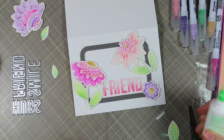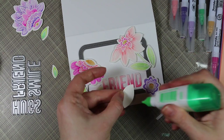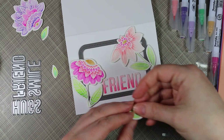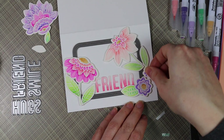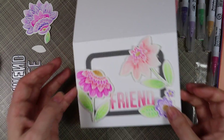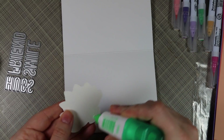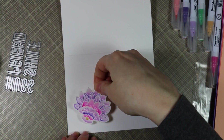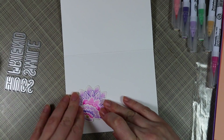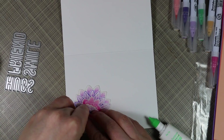I decided to keep everything contained within the frame of the outside of the card. I saved the last large flower and leaves for the inside of the card, and decided not to stamp any sentiments — just this gorgeous flower and leaves on the inside, with plenty of space to write something to the recipient. That finished it off.